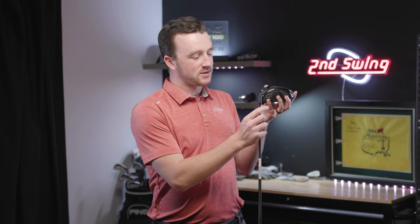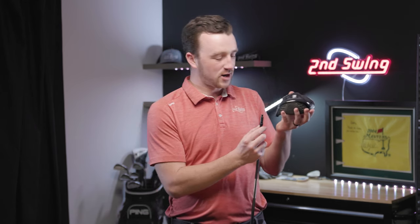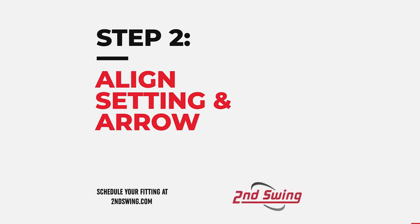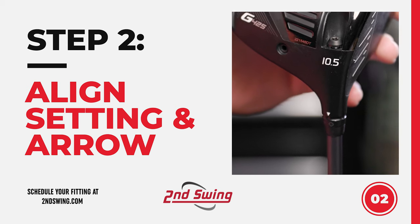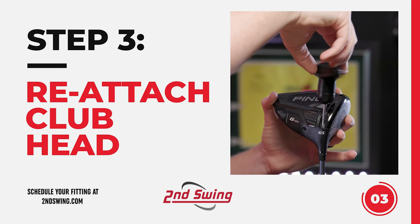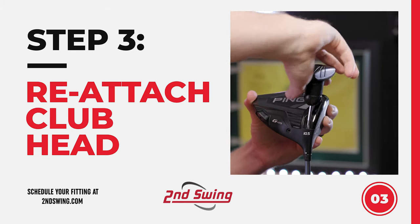Then identify the setting on the sleeve you'd like to change to. For example, to adjust the Ping G425 driver into the big plus setting — increasing loft by 1.5 degrees — line up the big plus and the 1.5 with the arrow on the driver so they match. Then take the wrench, insert it into the screw, rotate clockwise, tighten, and wait for it to click.